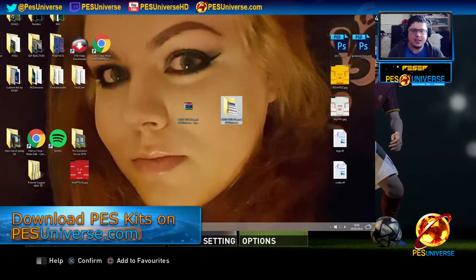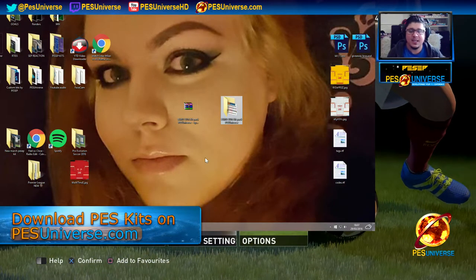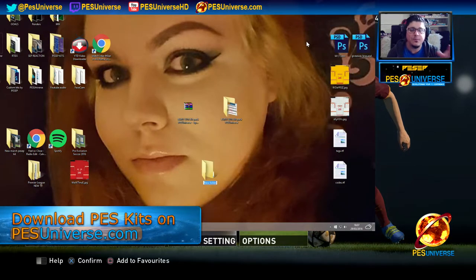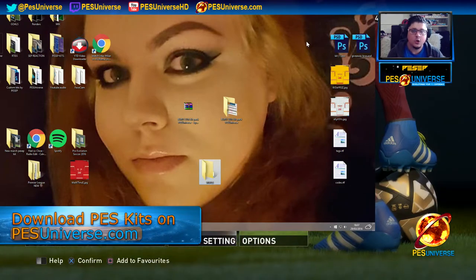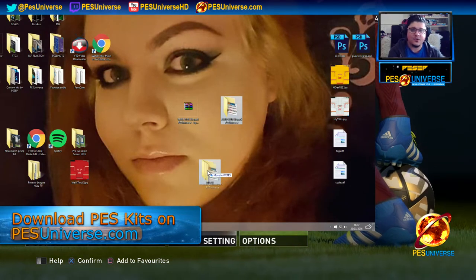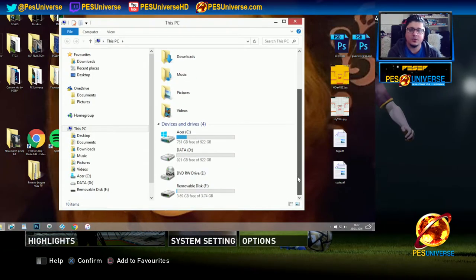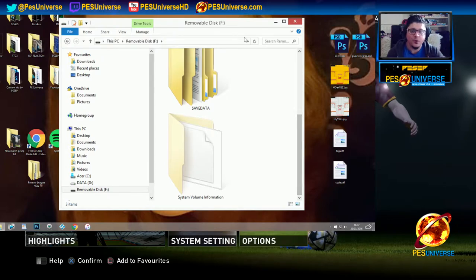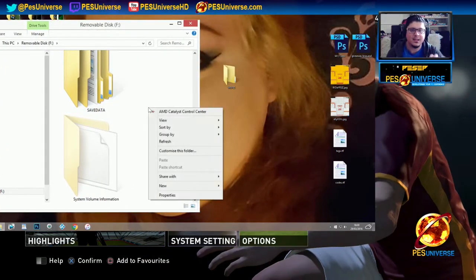So yeah, once you've extracted it, you will have a file. Next step: plug your memory stick into the PC, and then create a folder — call it WEPES, one word. Then transfer the kits that you downloaded from PES Universe into that folder. Once that WEPES folder with all the kits in it is on the memory stick, you're ready.